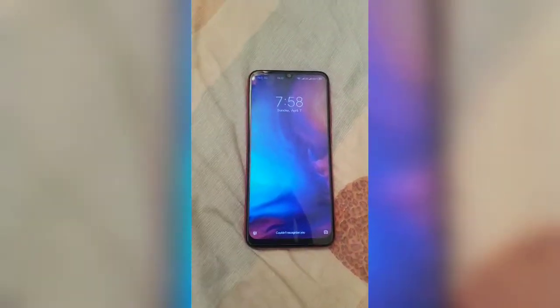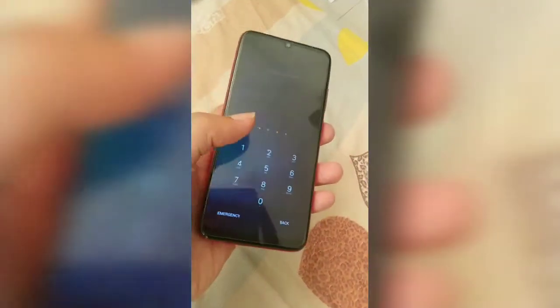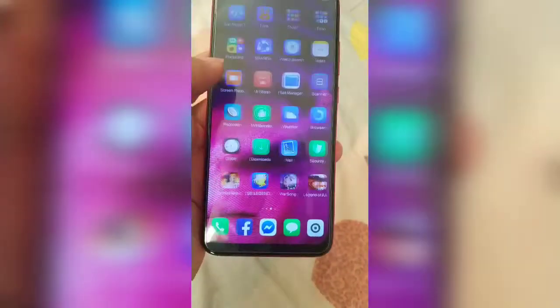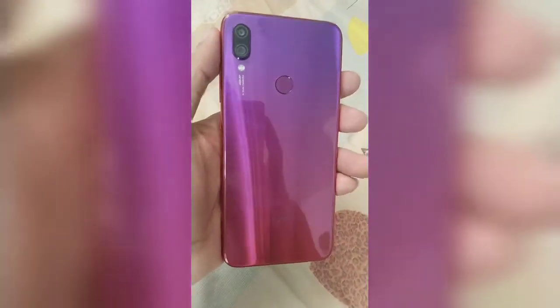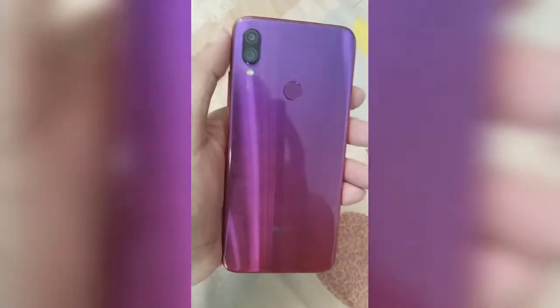Hello guys, good morning! This is Ash, and this is my first video on YouTube. I'm going to give you a quick review of my Redmi Note 7. I got this almost three weeks ago and I bought it at SM Makati Avenue. I got the Nebula Red — by the way, this is the global China version with China ROM, and it looks really great.